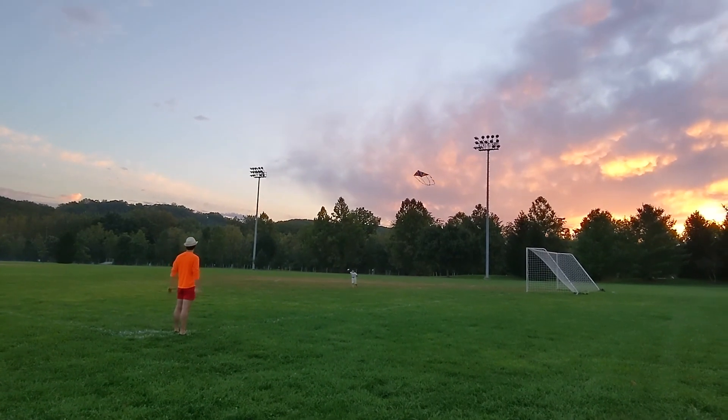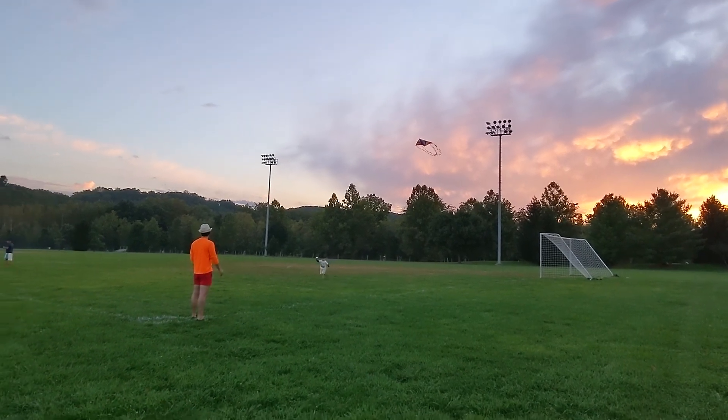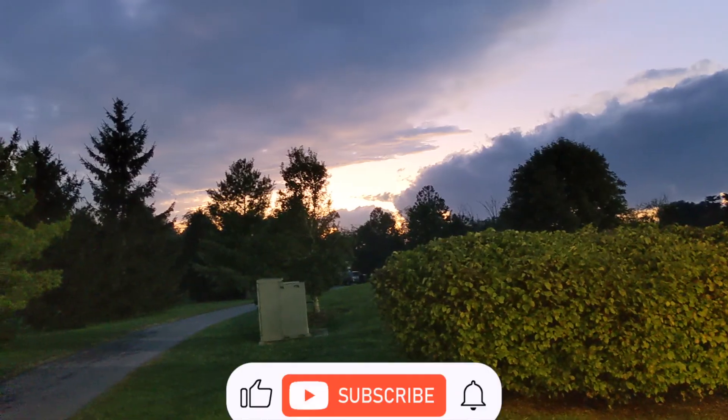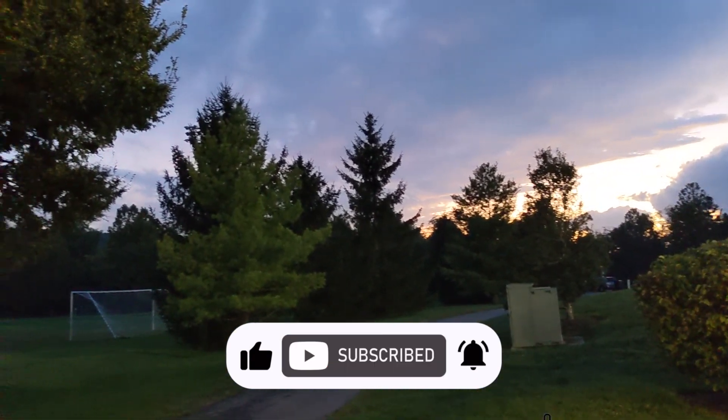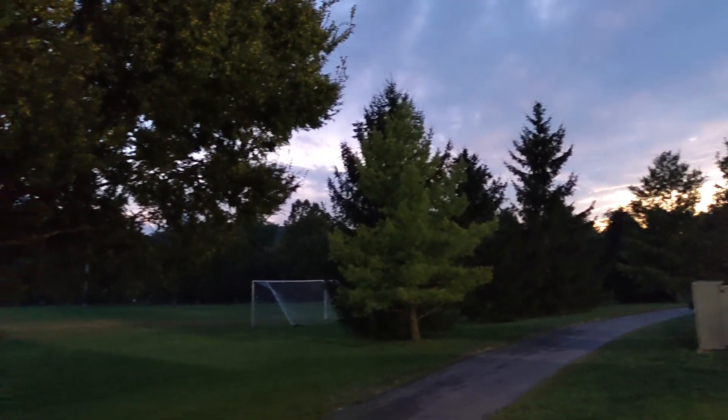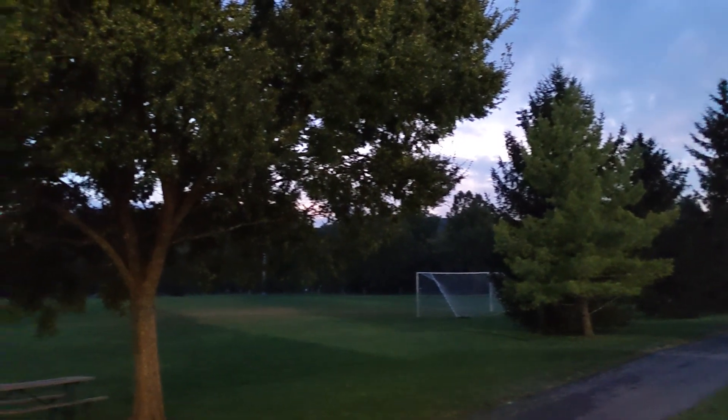After a few hours of flying kites, it became dark and it was time to go home. We hope to fly kites more often — it's a fun activity. See you next time with another fun activity!